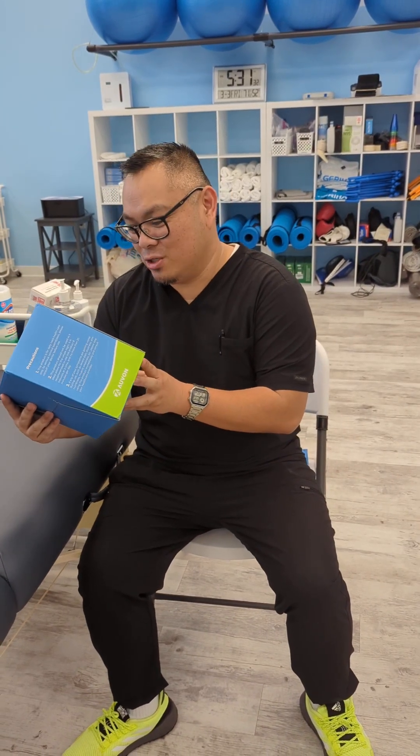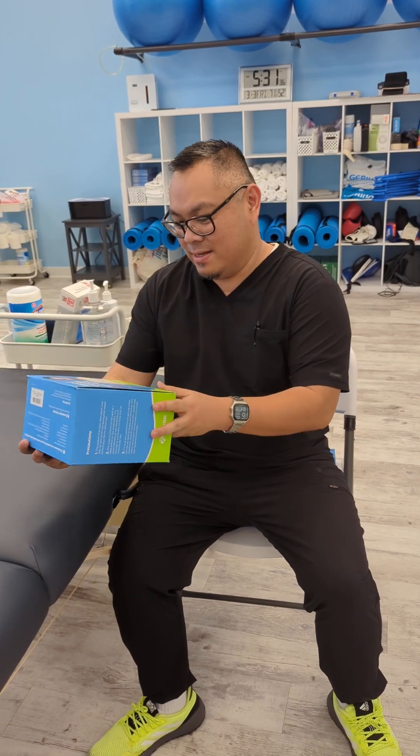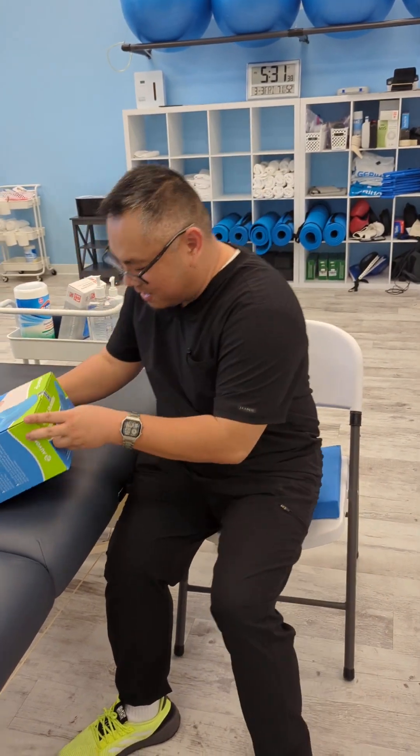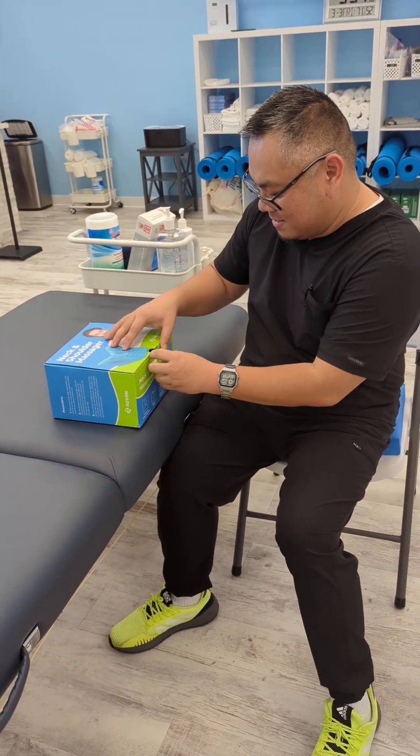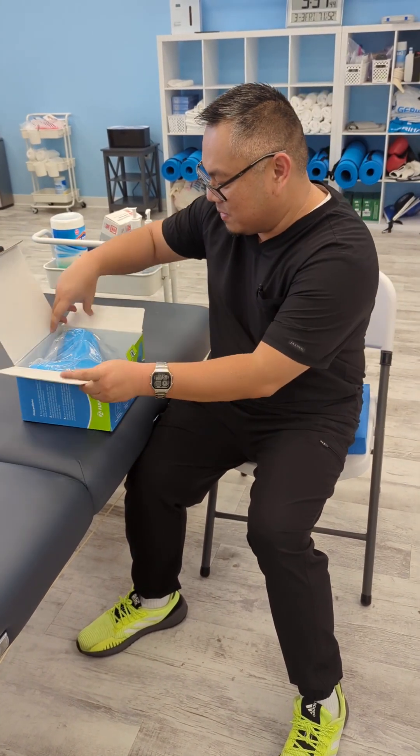Hello everyone, I got this neck and shoulder massager from Alvon. Let's go ahead and check it out. Let's open the box — I actually opened it already. It's a neck and shoulder massager.